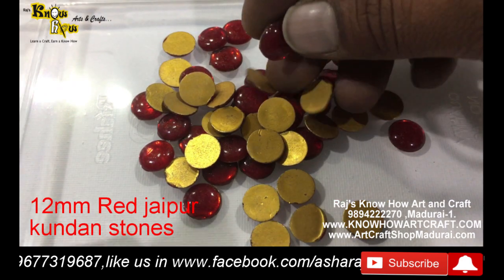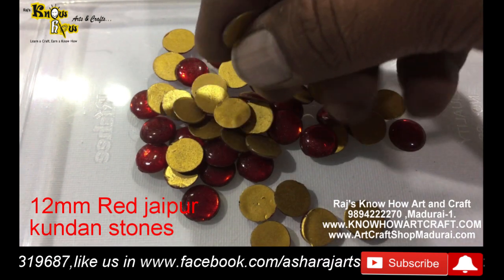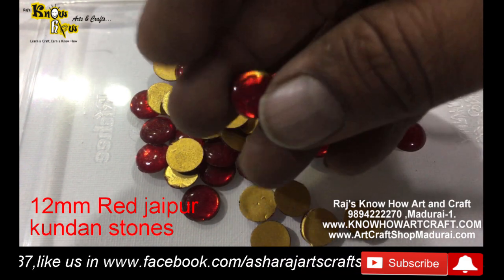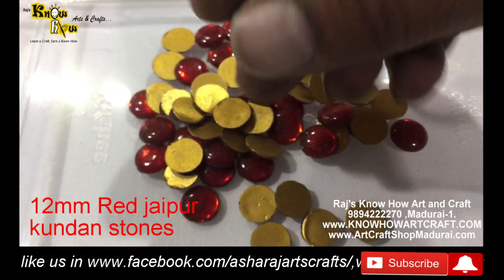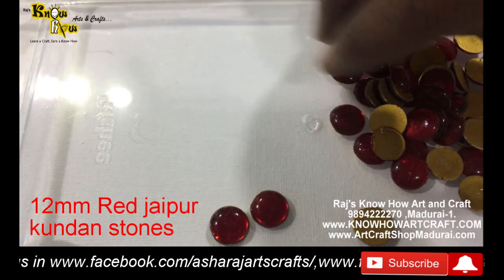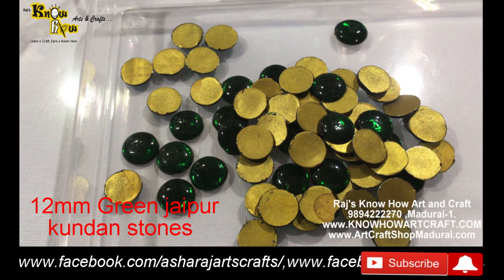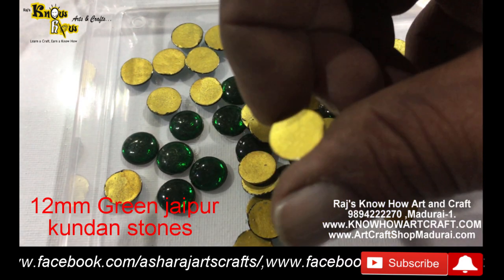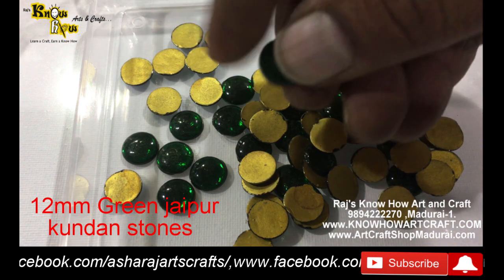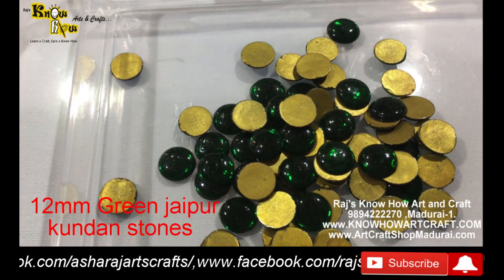Let me show you one by one the different colors of Jaipur kundan stones for Tanjore painting. This is 12mm stones - all first quality stones - and we are selling in kilograms also. This is red color and the back side is golden color. This is the lighter green color. Each and every stone is coated with gold color in order to prevent discoloration.